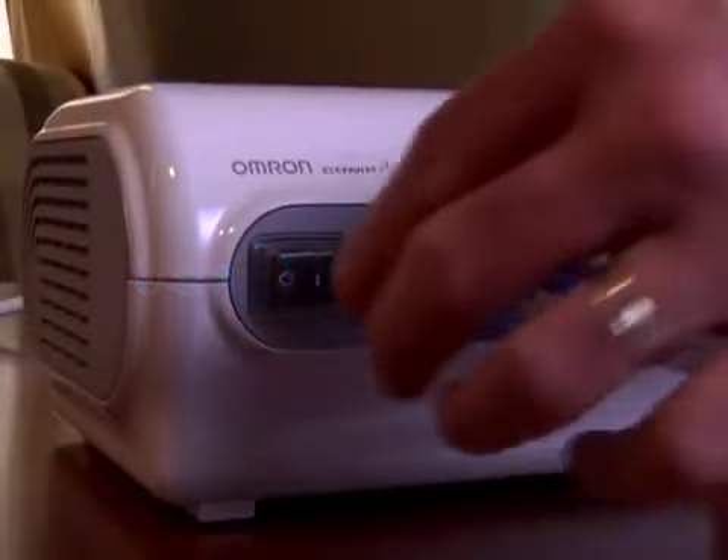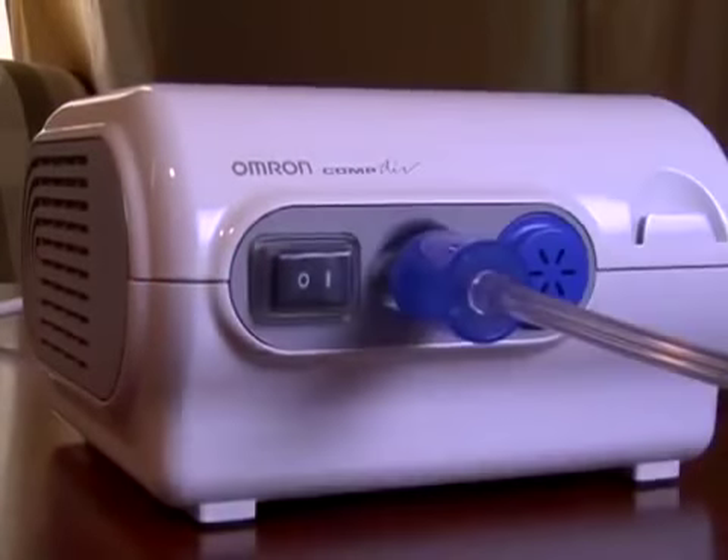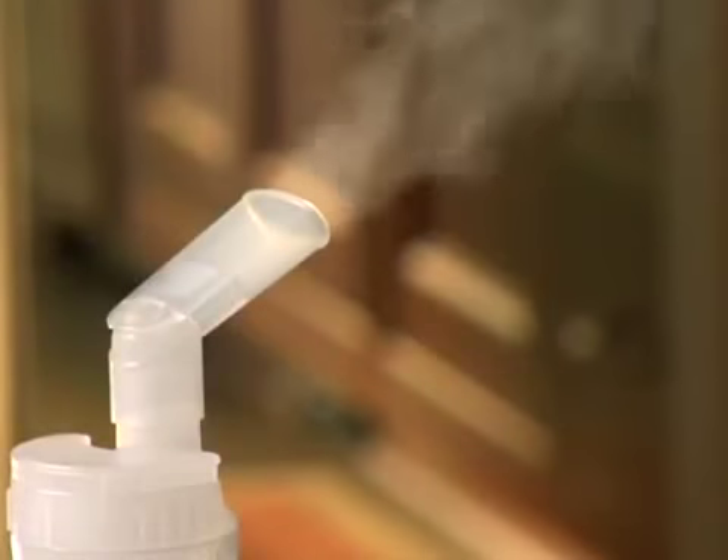Press the power switch to the on position. When the misting begins, place the mouthpiece in your mouth and inhale the medication according to your healthcare provider's instructions. Breathe normally, inhaling and exhaling through the mouthpiece.